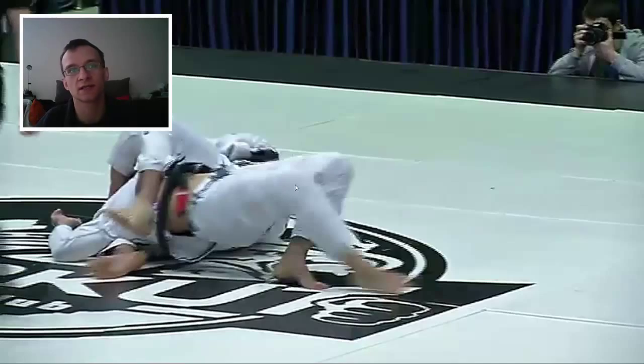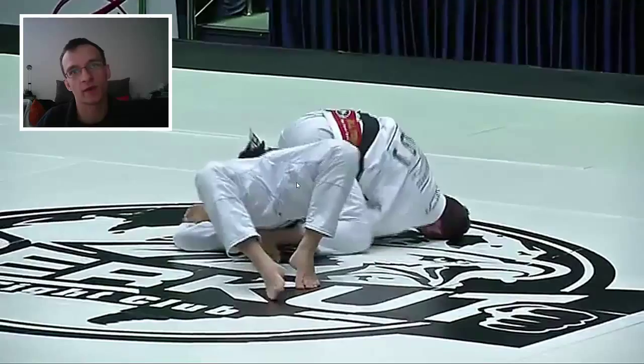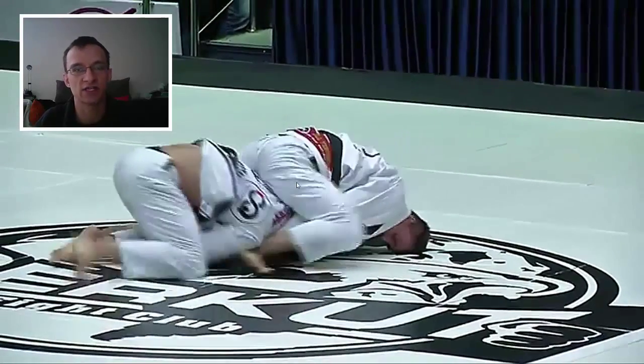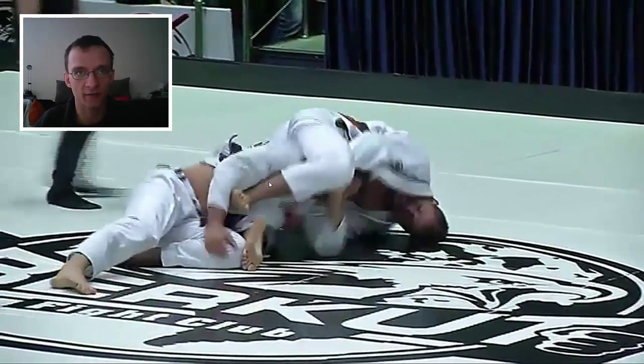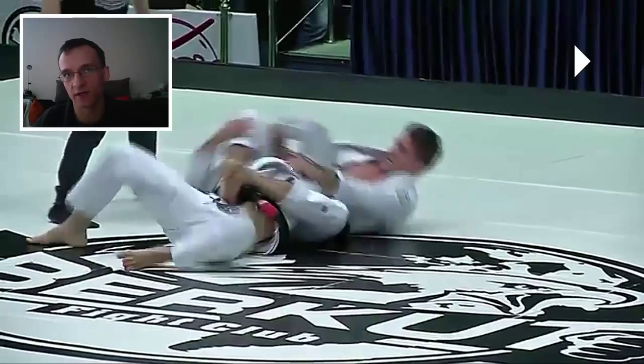And Hoffa does just a really simple, beautiful transition right here. He goes up into mount, and then Cachinho has to turtle. And then right here Hoffa gets that position — the leg is fully over the shoulder, feet crossed. And usually you can finish guys from here, most of the time.